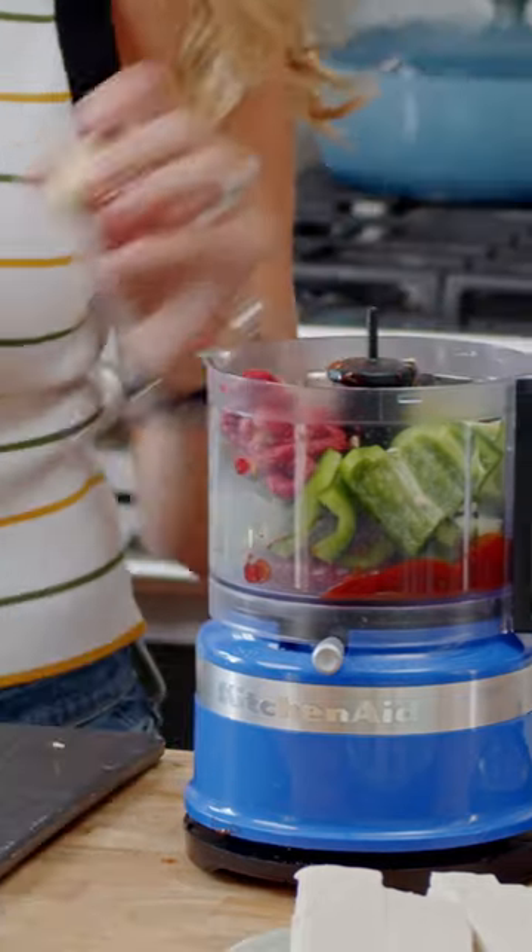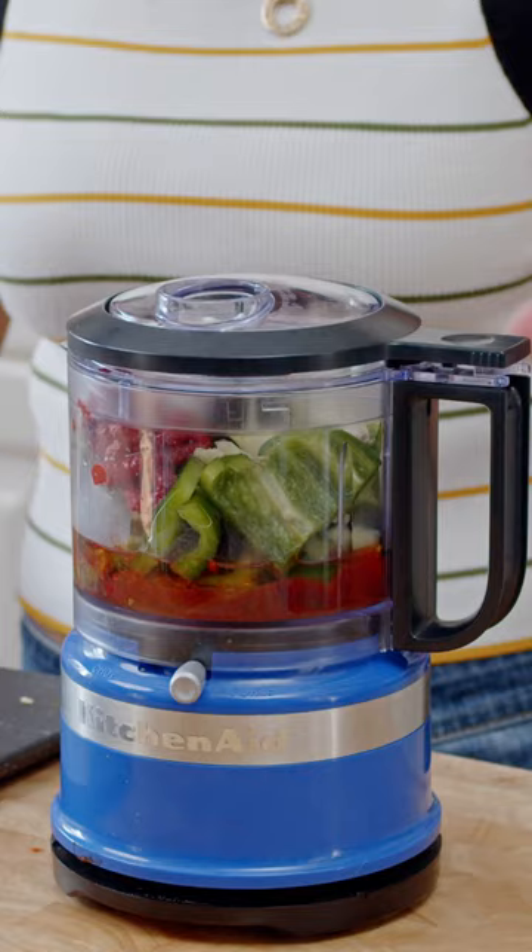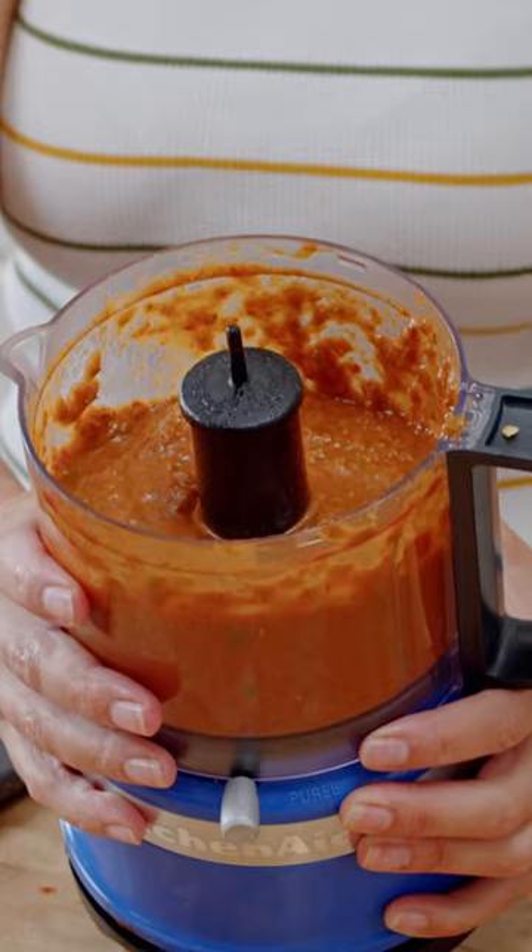Some tomato paste, our garlic and canola oil, and apple cider vinegar for some punch. That is your marinade.